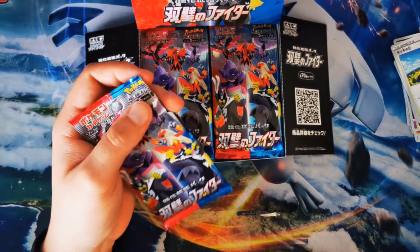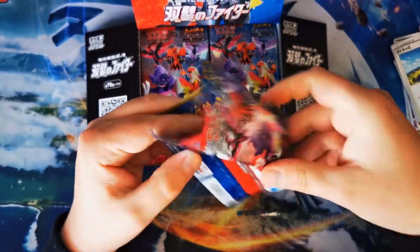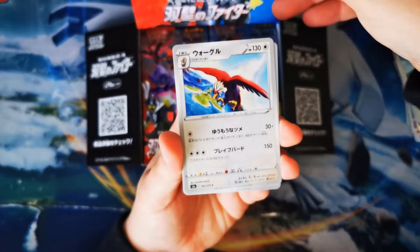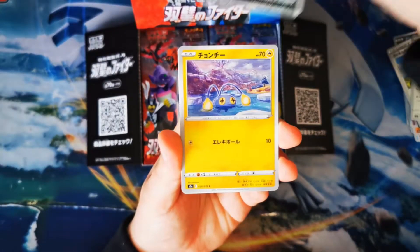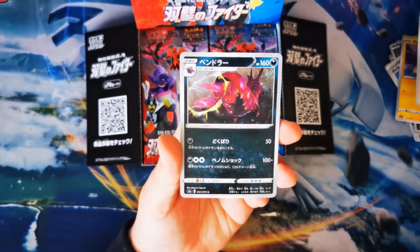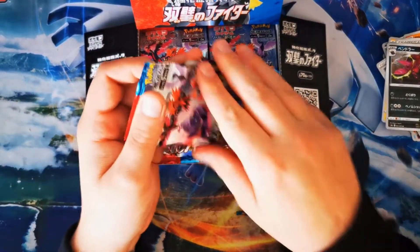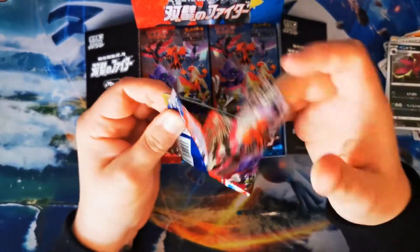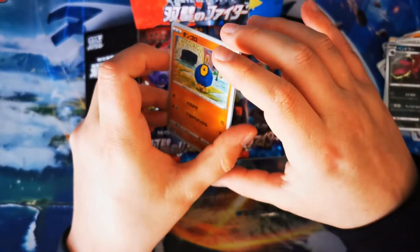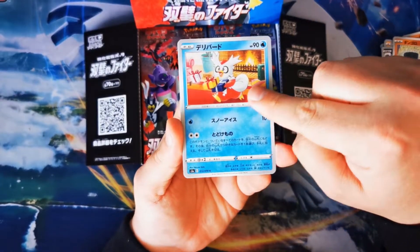Five cards per pack and we are literally just going to burn through. I mention a lot in my videos how much I love the Japanese packs and the artworks — that's a trainer card. Japanese cards for me are just beautiful; the way they're packed and designed is just amazing. That's the happy Christmas Pokémon.